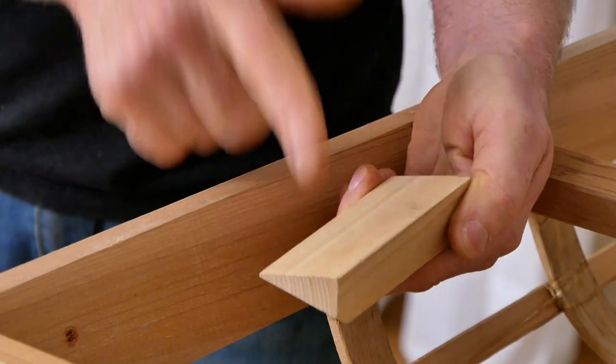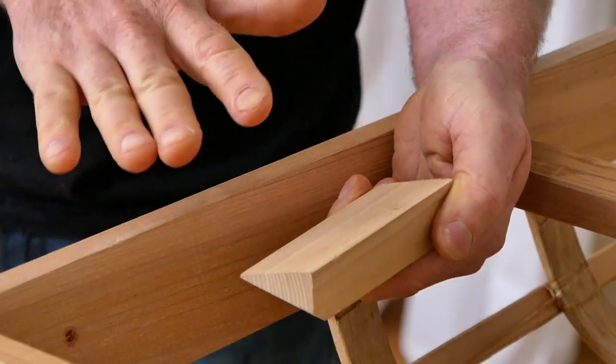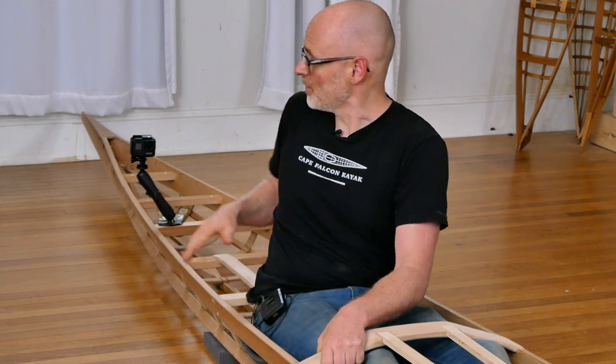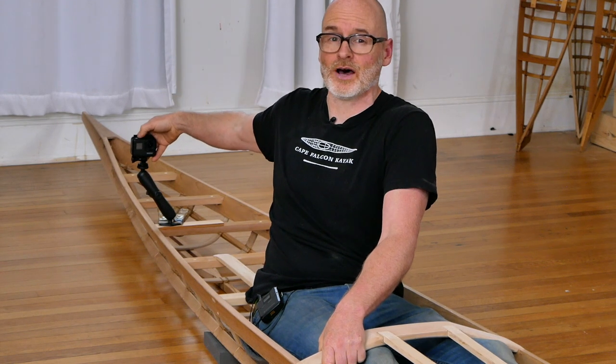So when it comes time to actually glue this on, the first thing you want to do is check to make sure it's in the right location. The best way to do this is to drop the kayak frame down onto the floor, put the sitting mat in, and get into the frame so you can reach back and check the distance to operate the camera.